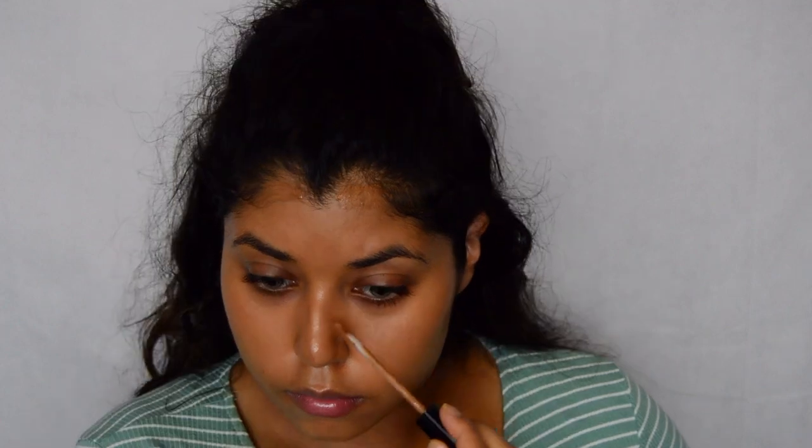I'm going to combine the LA Pro Concealer and the Maybelline New York Concealer. I know this looks nuts, but I'm trying to sculpt my face to be a little bit narrow. I'm just going to blend all this out.